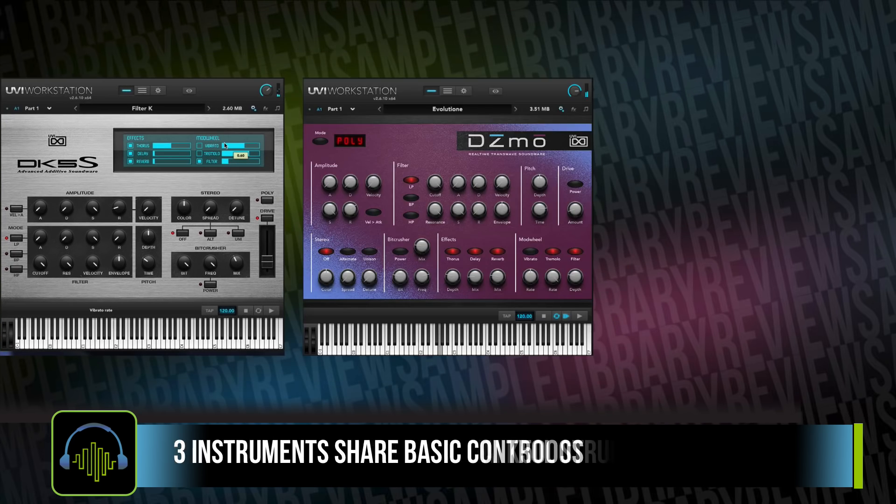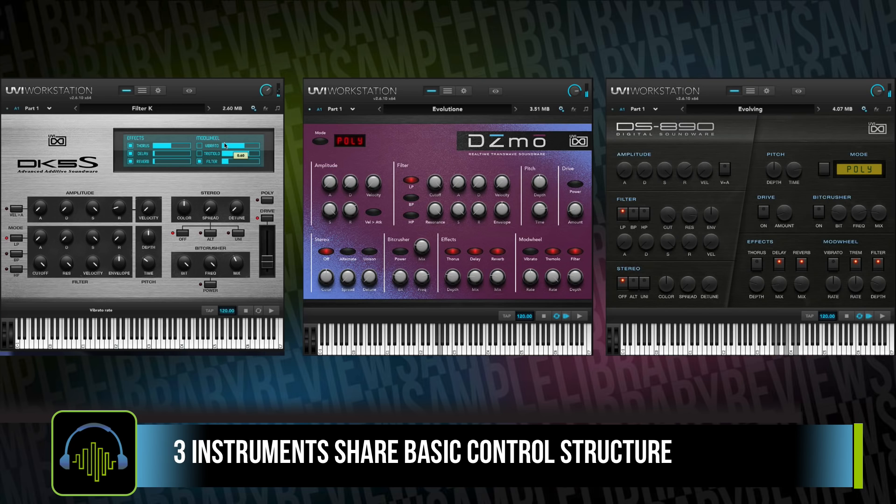All three of the instruments share a basic kind of layout, with just a slight change in layout and color to more realistically replicate each instrument's interface.